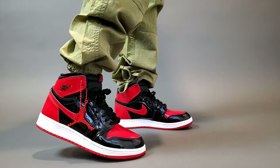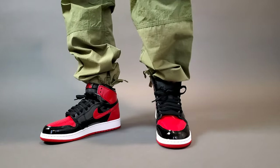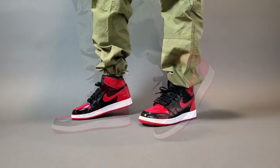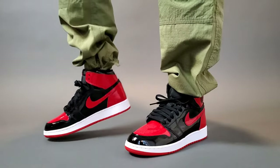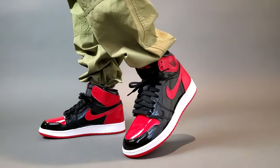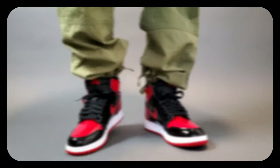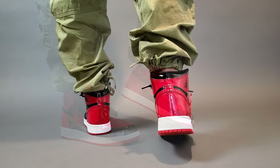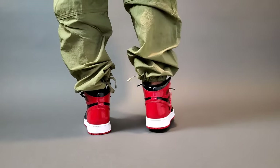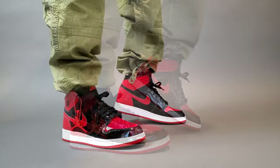In terms of sizing for any Air Jordan 1 High or low, I always go up a half size — that's just personally based on the fit of the sneaker on my foot, especially because it feels narrow in the forefoot area. Many might go true to size or up a half size just because this is patent leather. Regardless of the upper being all patent leather, it still feels the same as any other size six and a half would on my foot for an Air Jordan 1 silhouette.